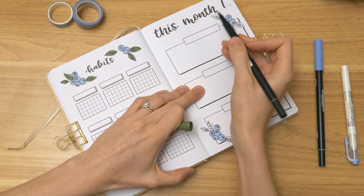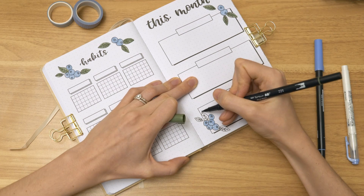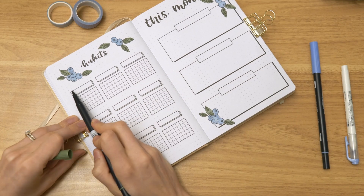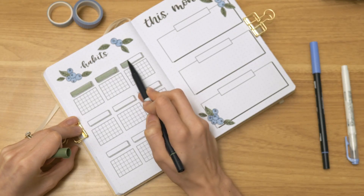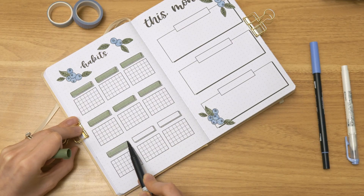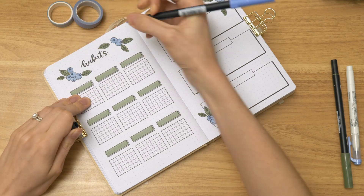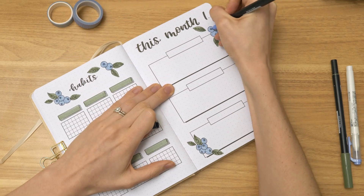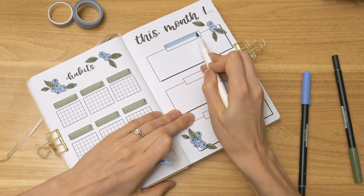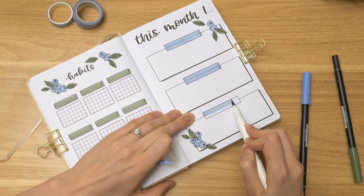The next monthly page has a habit tracker on the left side and a really open-ended page on the right. Some ideas for that page: use it as a planning page — this month I must do, should do, want to do — as a reflections page — this month I'm enjoying, learning, feeling, grateful for — or as a time capsule to see what you were up to that month — this month I'm listening to, reading, watching, eating. I want this journal to be customizable even though it's not a fully custom journal like the ones I used to do.